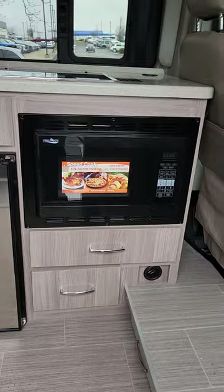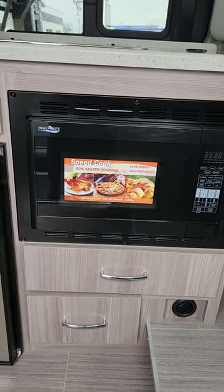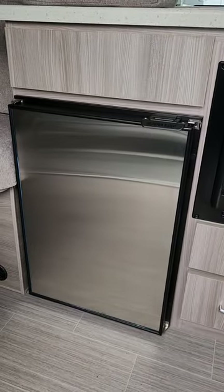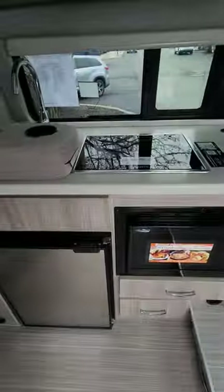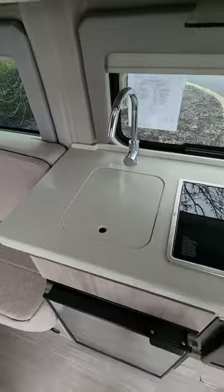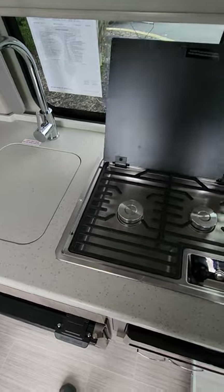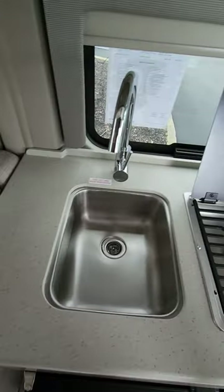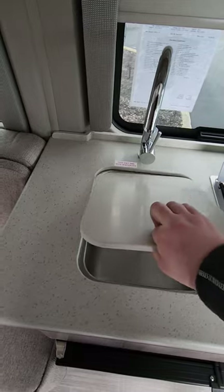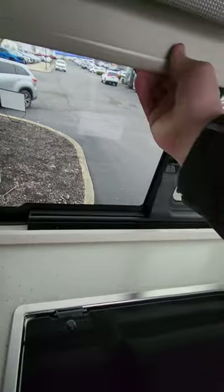This one also has the convection microwave, just like the 20L or 20J, so anything you'd need to do in an oven can be done right there in your microwave. Next to it you have your 12-volt refrigerator — pretty good size for a B van. The galley is a very good size overall: when you put your burner down it adds extra countertop space, and there's a wire grill going all the way across. You also have a cover for the sink that gives you extra countertop space and doubles as a cutting board.